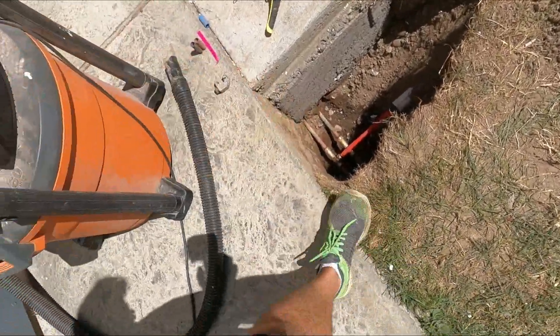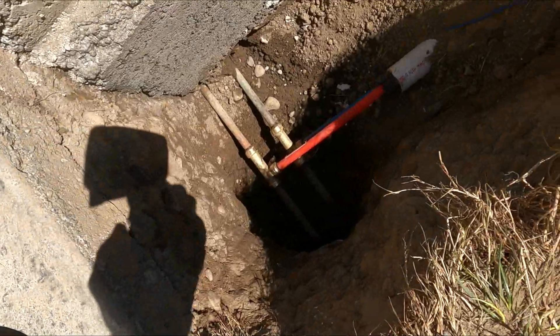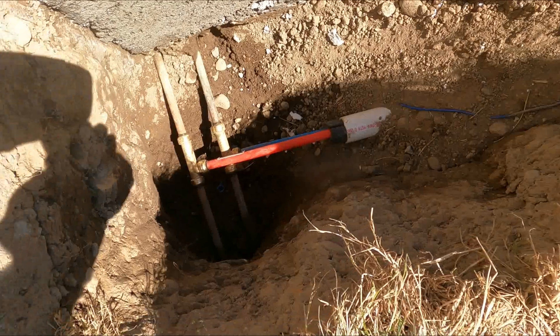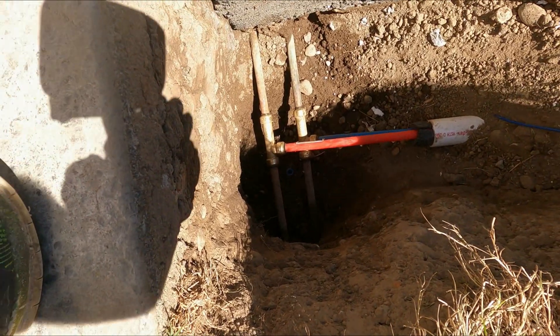Everything's looking good. I'm going to leave it uncovered for 24 hours to make sure, and then I'll build a box around it so I can get to it easily. But there we go - plumbing ran.